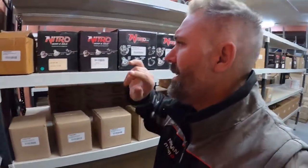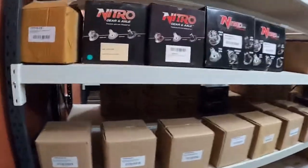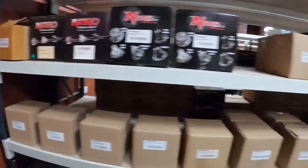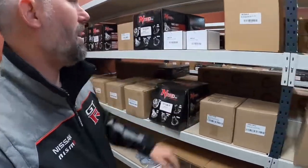Moving on to diffs — LSDs, diff centers, diff cases. Ford spools, mini spools, full spools — we've got all the spools. We'll be spooling all day long. There's some mini spools there.